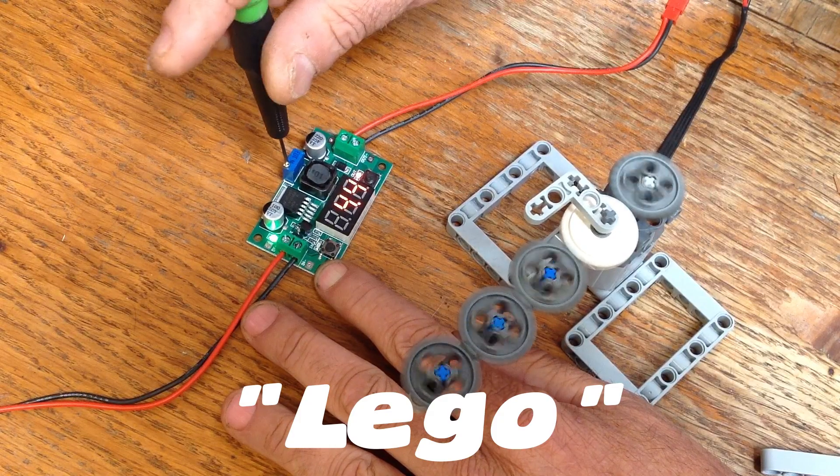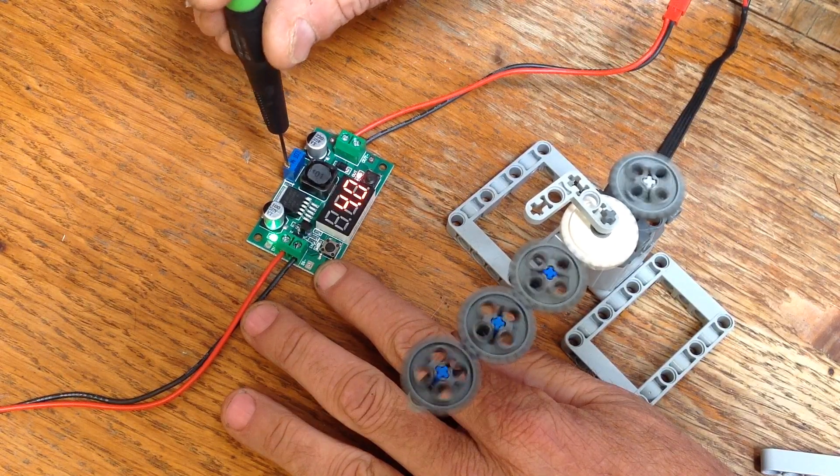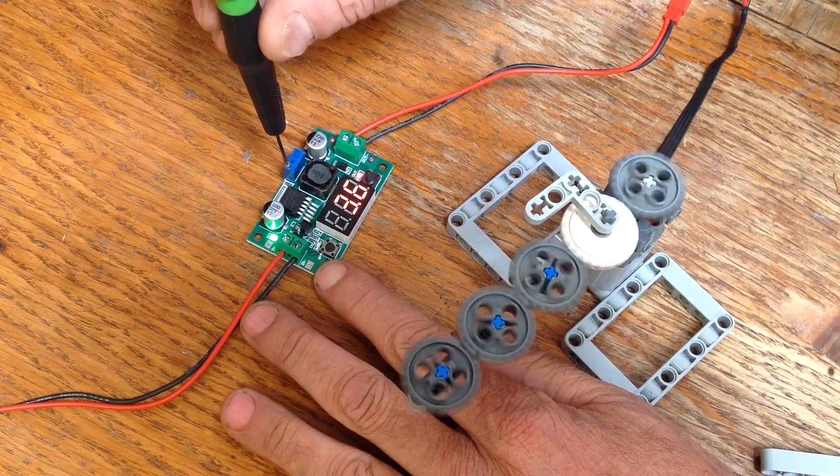For the torque test, I'm slowly lowering the voltage until the motor stalls on the resistance of all these gears here.